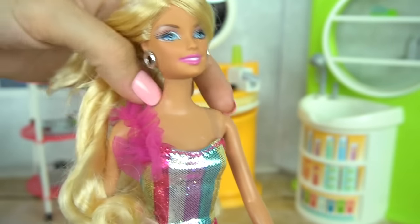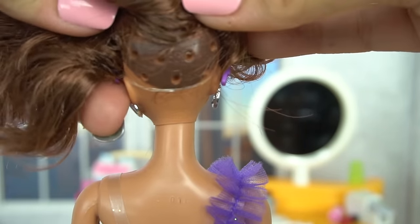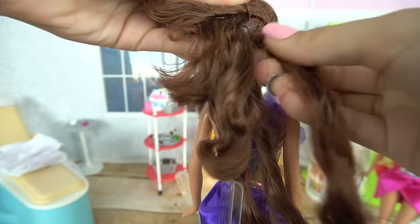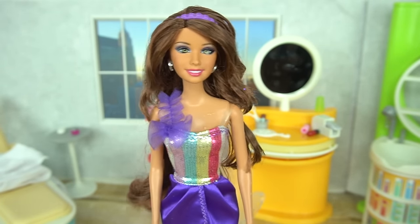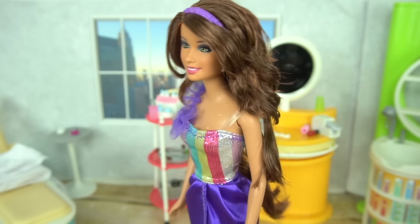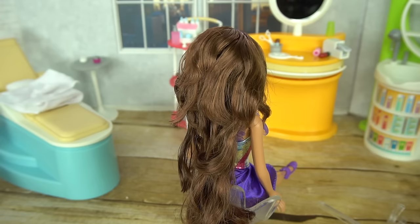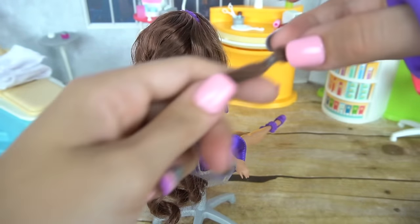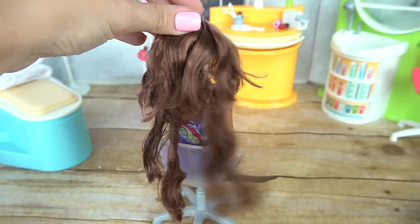We get some little bands so we can do different hairstyles like a side ponytail. Let's put the extensions on Teresa. Teresa has all her extensions on and I want to show you how we're going to cut her hair. It's a really fun and simple way to pretend without really cutting your doll's hair. You're just going to take your scissors in the area where the extensions are placed and basically pull them off by closing the scissors on them. It looks like you're really cutting Barbie's hair.